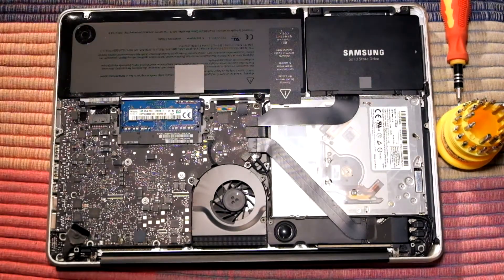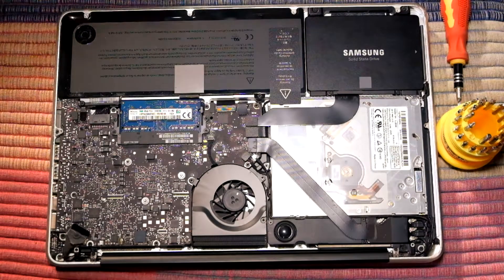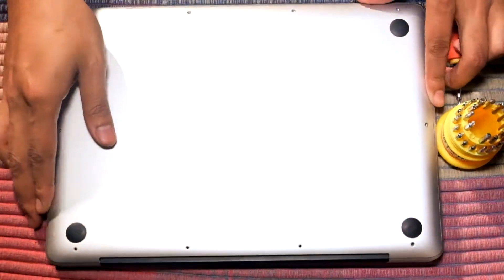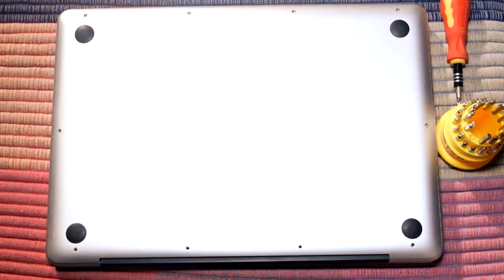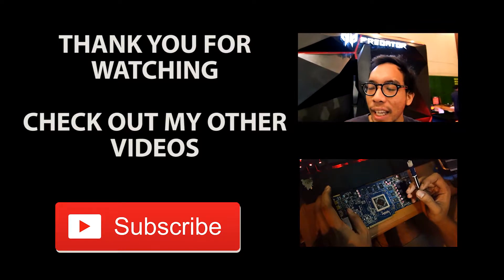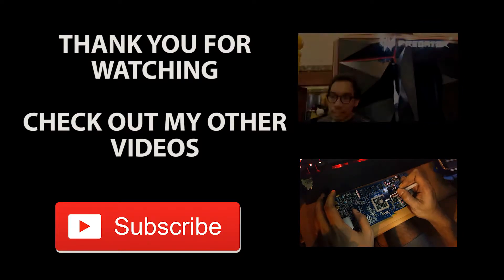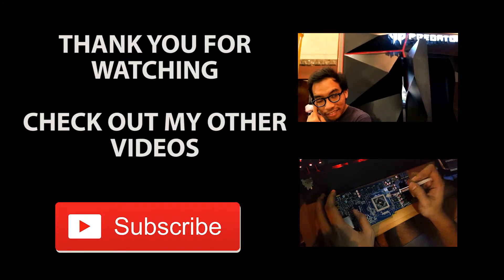And that's it! If you find this video helpful, I really appreciate a like. If you have any questions, leave them in the comment section below, and subscribe for more videos. Thanks for watching — see you in the next one!